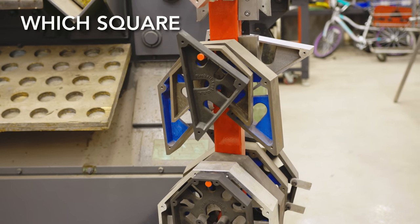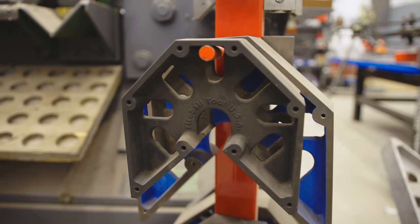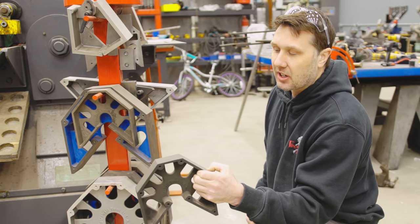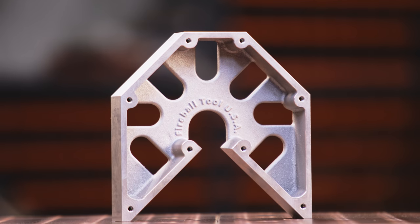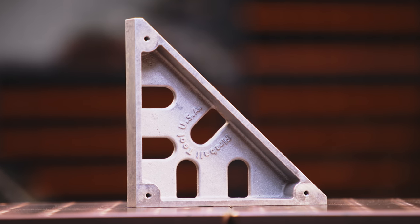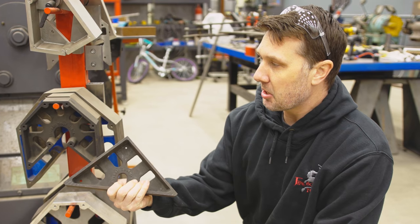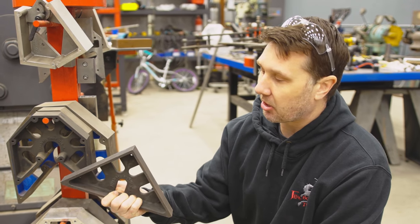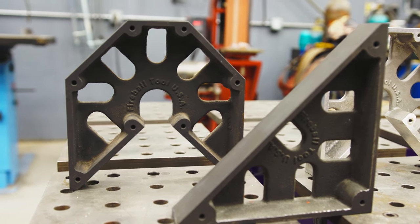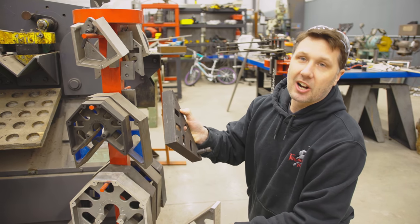I'm in the market for a square. Which one should I get first? I would probably get the eight-inch mega square in cast iron if you're going to do a lot of welding. If you're more of a hobbyist, I would go with the eight-inch mega square in aluminum. Most likely you're going to want to get the monster square to match and have a pair. Two is good, four is better — cast iron for longevity, aluminum for weight. That's a good starting point.